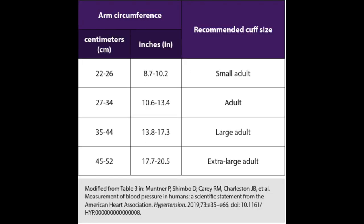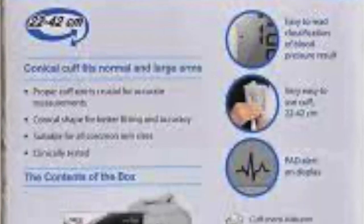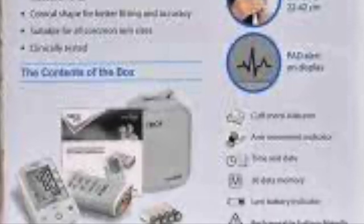Determine Cuff Size: Based on arm circumference, determine the cuff size that is appropriate, and use this information to help with device selection. Many BP measurement devices have circumference ranges printed directly on the cuffs. This information can also often be found in the device manual or on the device box.